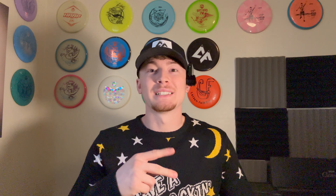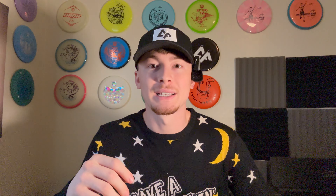For number two, I've got a disc golf towel. A disc golf towel is very useful, especially the ones that clip onto the bag. They're useful just to dry off the disc whenever it gets wet. A lot of the time when we go out and play, the grass could be wet or it could be raining. So having that disc golf towel is definitely a necessity. They range in price from probably $10 to $30. I'm going to have everything linked below, so if you find something here that you like, it will be in the description.